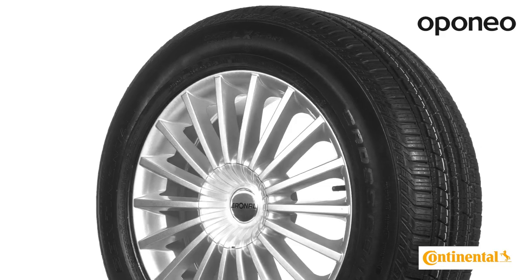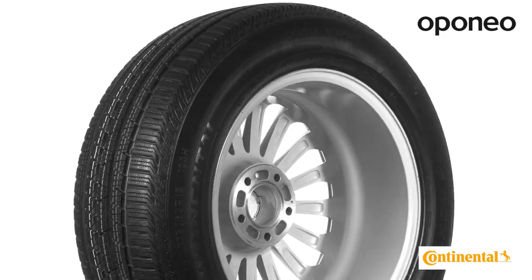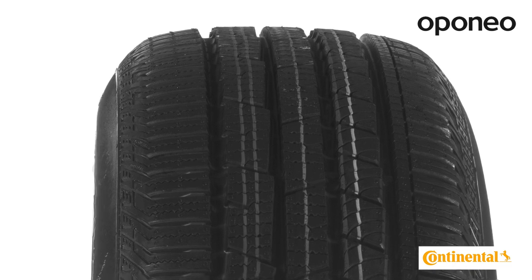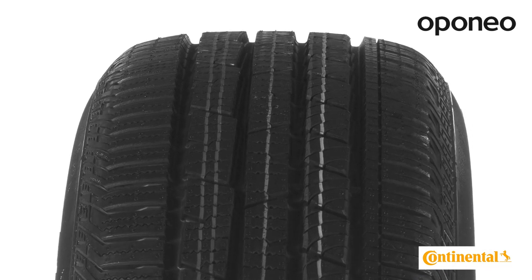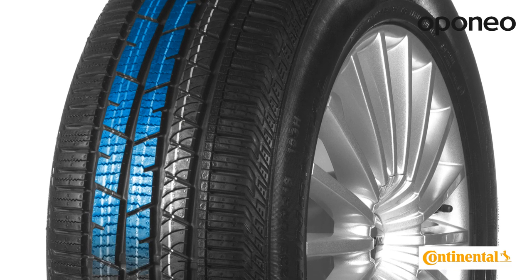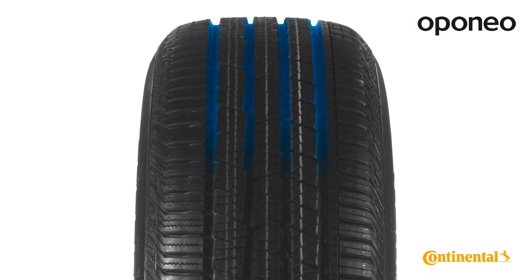ContiCross Contact LX Sport performs very well with high-performance cars. The tire is equipped with an asymmetrical tread pattern, which provides safety regardless of road surface. Wide grooves on top of the tread quickly drain water and dry its surface.